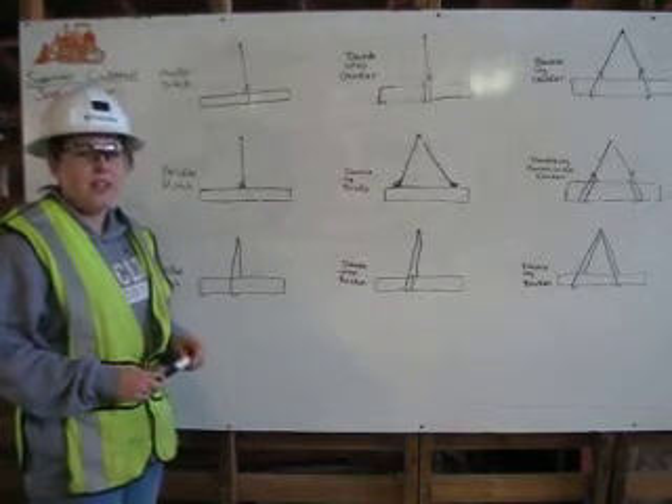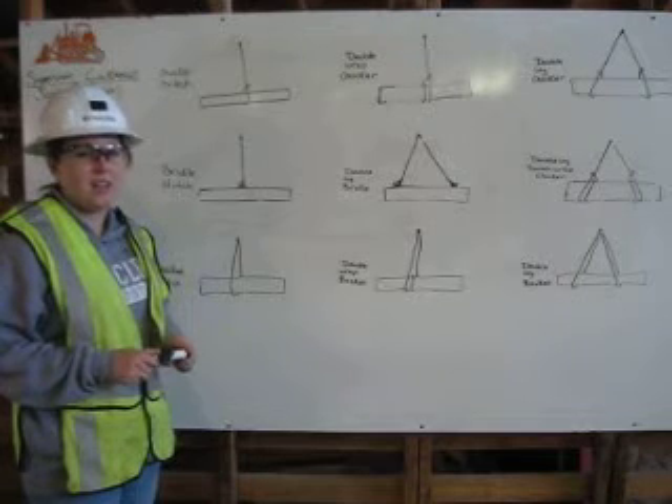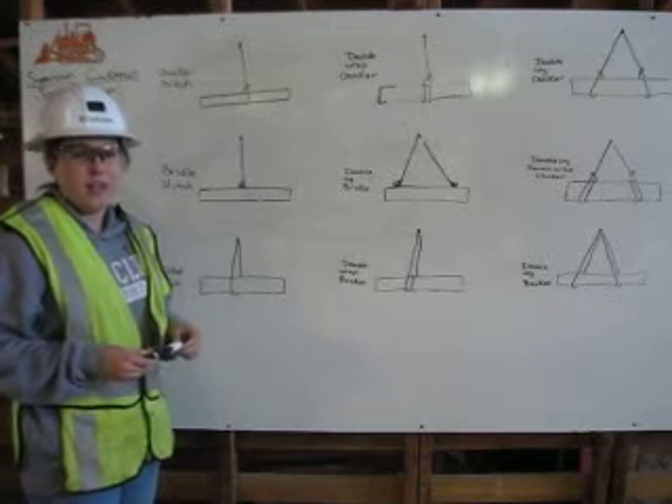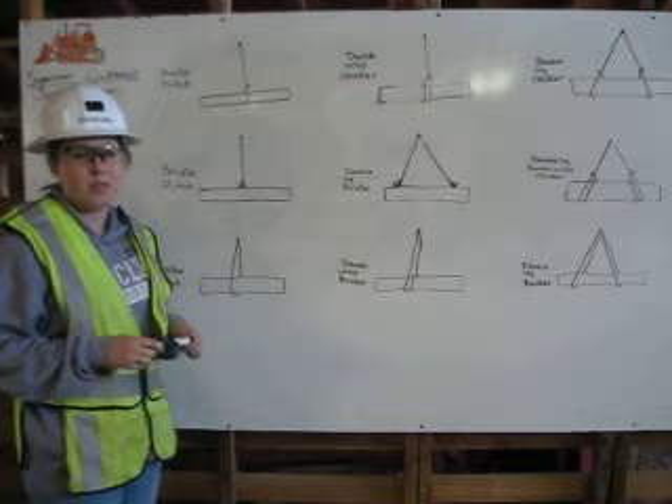I'm Kelsey Branson. I'm a certified rigger. It is the rigger's responsibility to inspect the rigging, determine the capacity, and properly attach it to the load. Here I'll explain ways to attach it to the load using a bridle hitch, basket hitch, and choker hitch with multiple legs and wraps.